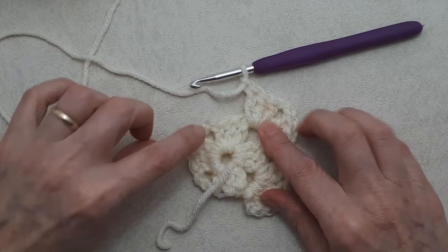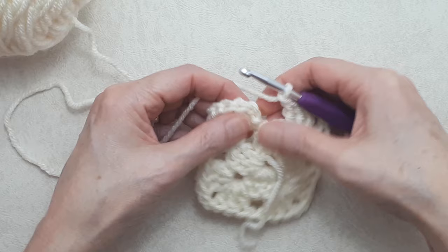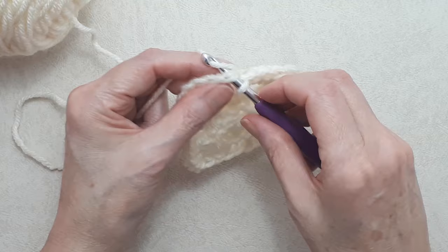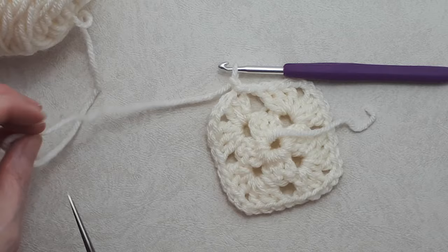Coming to the end of round two: skip the first chain and the second chain, then go into the top of the first double crochet going under two loops with a slip stitch. Now you can fasten off — I like to do a chain one to fasten off, some people just fasten off without it, that's totally up to you. Snug that up — that's the end of round two.